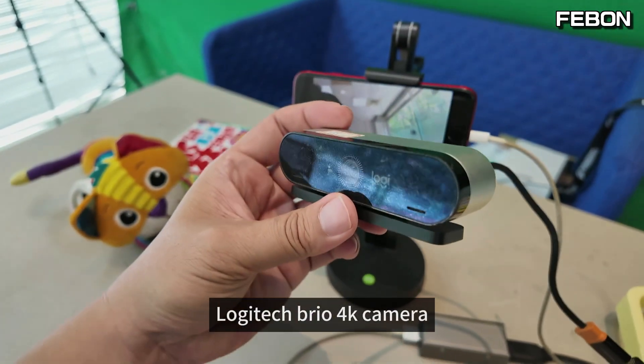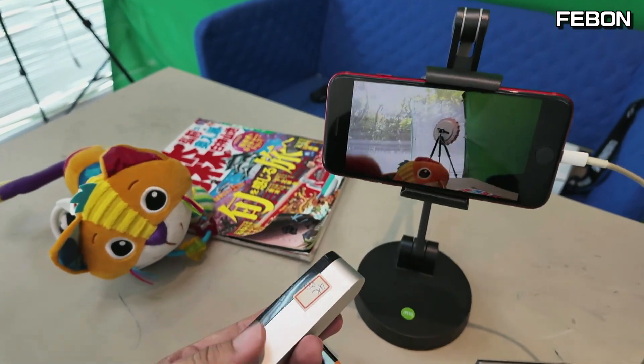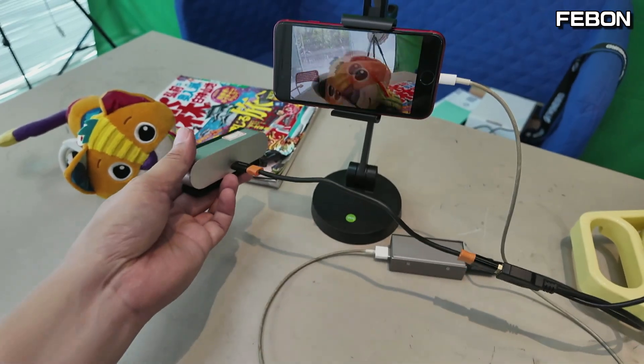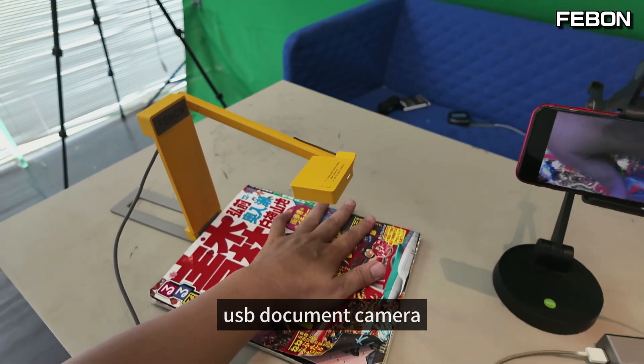Logitech Brio 4K camera — also works. USB document camera — also works.